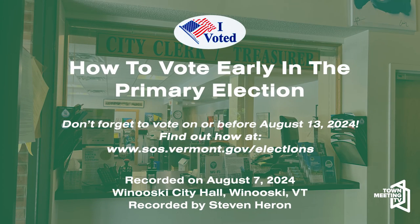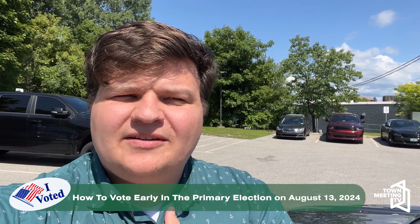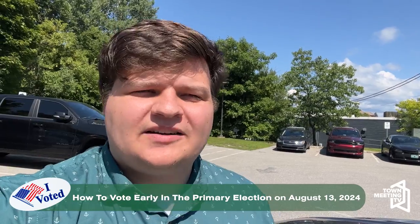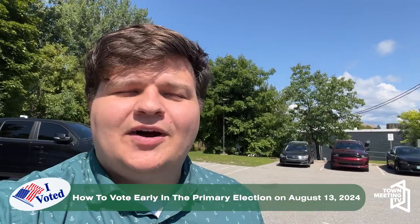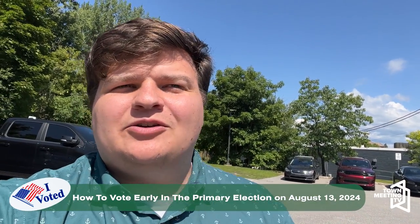Hi, I'm Stephen Herron. I'm facing the blazing August heat to show you how to vote early. I will be missing the primary elections happening on Tuesday, August 13th, because I'm going to be out of town unexpectedly. These are real-life situations that can happen to anyone, including you, but it shouldn't stop you from voting. I'm going to be telling you how you can vote early.